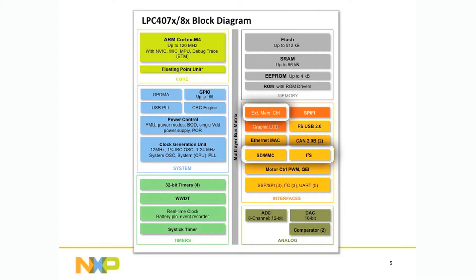In addition to these advanced peripherals, we have an external memory controller, SD interface, and some of the standard I2S, I2C, and I2C with fast mode plus, SPI, 5 UARTs, etc.